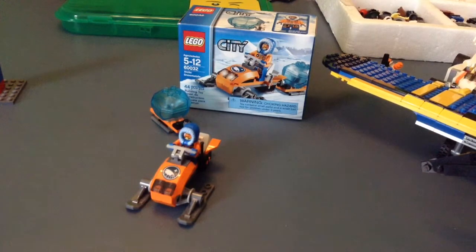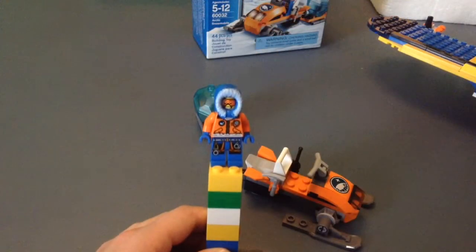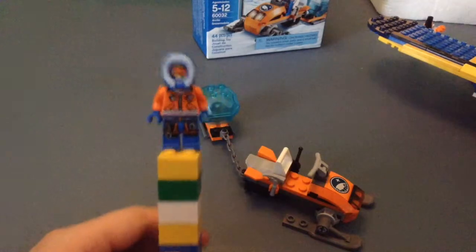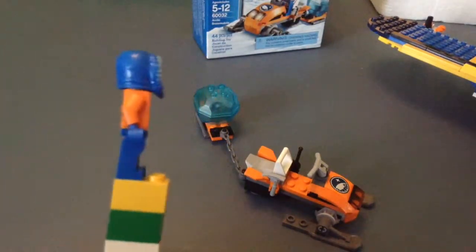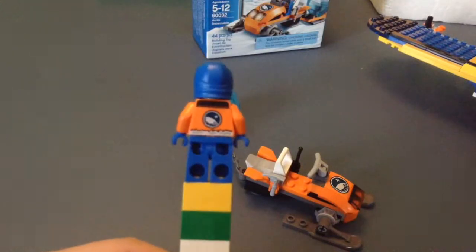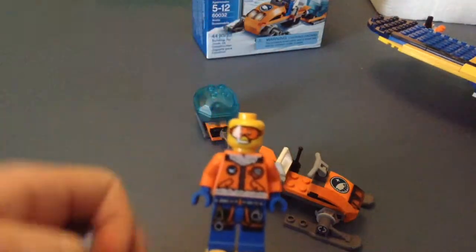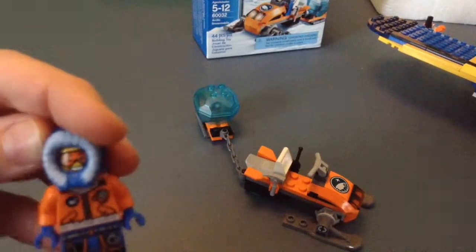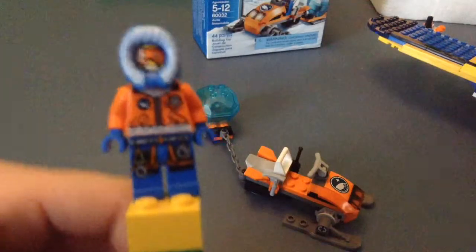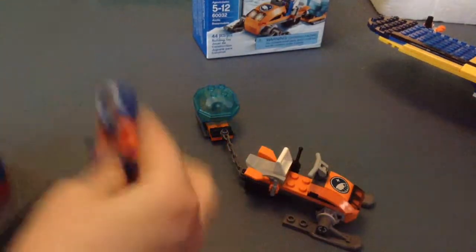Let's just get straight into it. This is the first and only minifigure in this set — small set, very small. It's just a little Arctic guy with some logos on him, the Arctic symbol. No back printing on the head. He's got some goggles, nice printing, pretty detailed coat for just a small set.